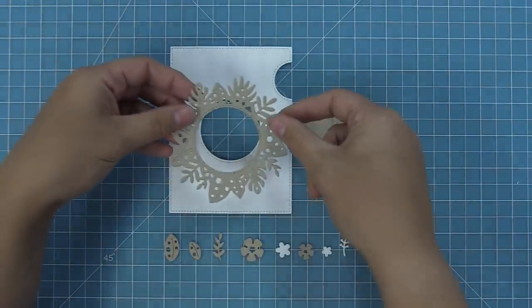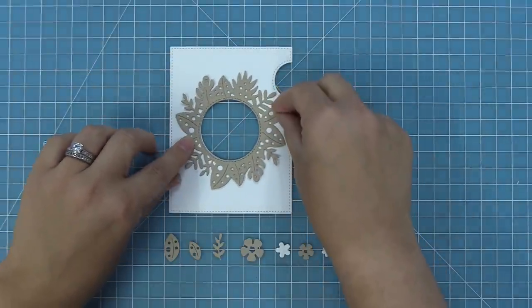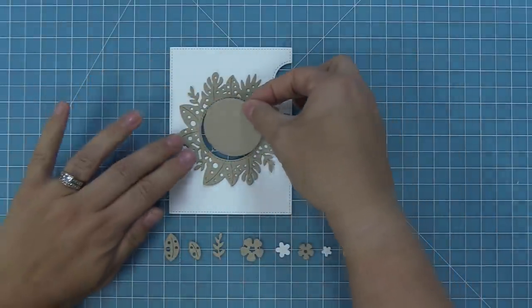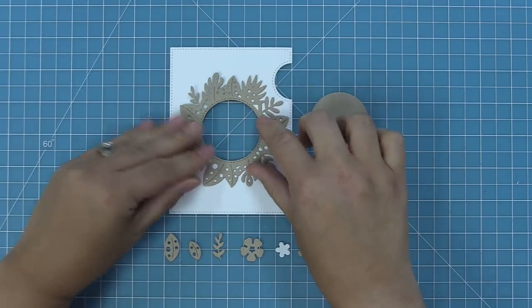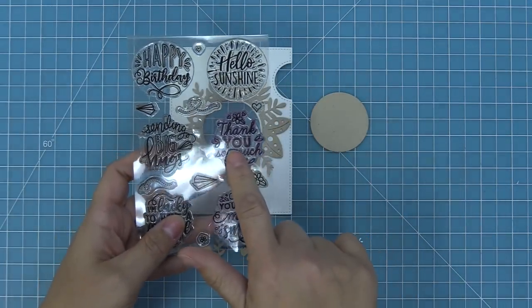Here's a look at this beautiful circular frame on our magic iris add-on — you can see how gorgeous that is. It really just frames that center opening. Inside that opening you could have a sentiment or a cute little scene, and the die also cuts that circle for the center which makes it nice and easy to decorate that magic iris opening, or just to hide some decorations in the middle if you don't use the magic iris.